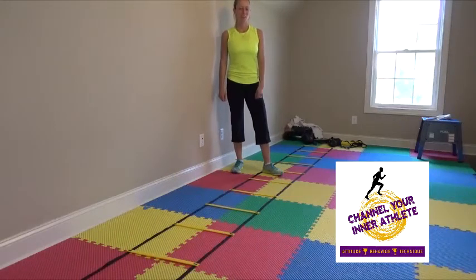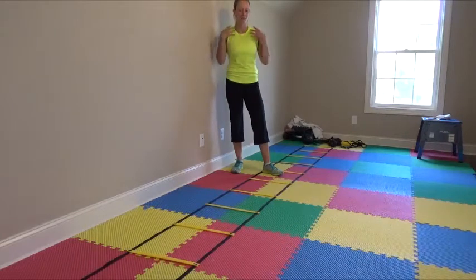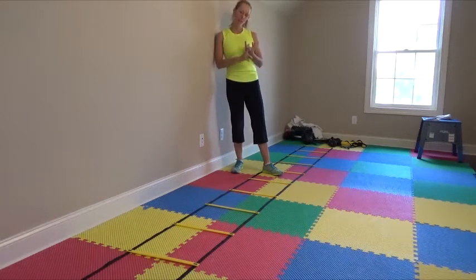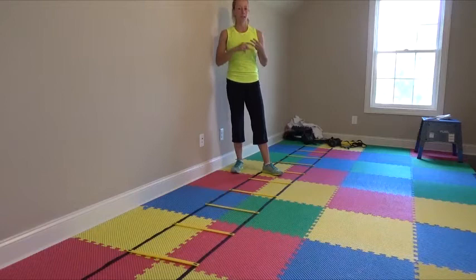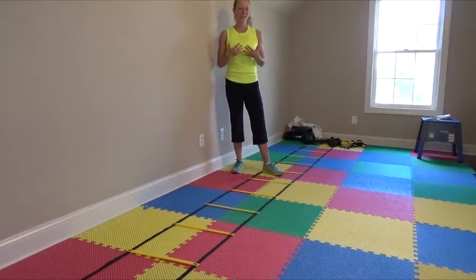Hey everybody, it's Amanda Jessup, certified strength and conditioning specialist with Channel Your Inner Athlete, coming to you pretty sweaty today. I actually decided to do an agility ladder cardio workout instead of running on the treadmill, doing the elliptical, bike, etc. Sometimes I just hate feeling like a hamster on a wheel doing that type of cardio.